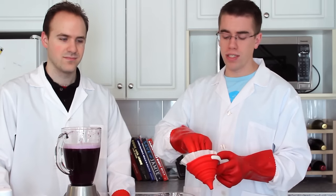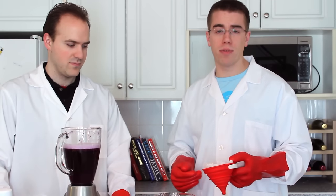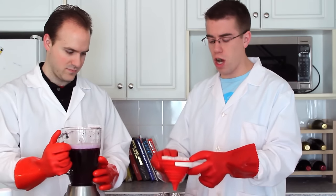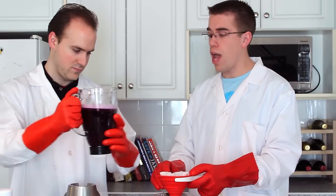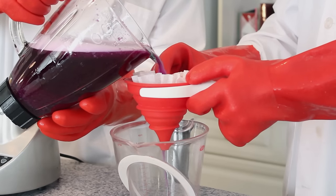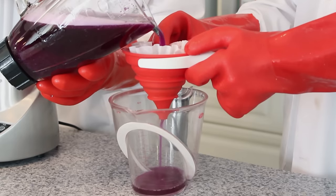The second step in our experiment is to take your coffee filter and funnel and place the coffee filter inside the funnel. This will help prevent any small pieces of cabbage from getting into our solution. Place your funnel and coffee filter over top of another container and pour your blended solution through the coffee filter. Make sure to take any large pieces of cabbage out before you start this filtration process.